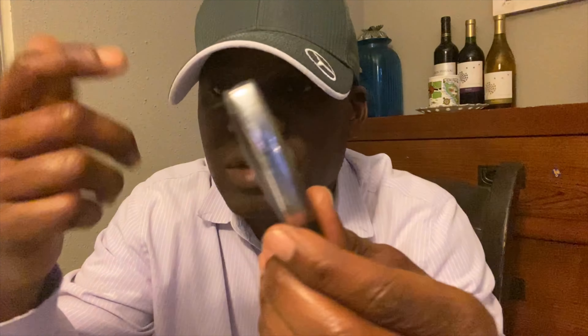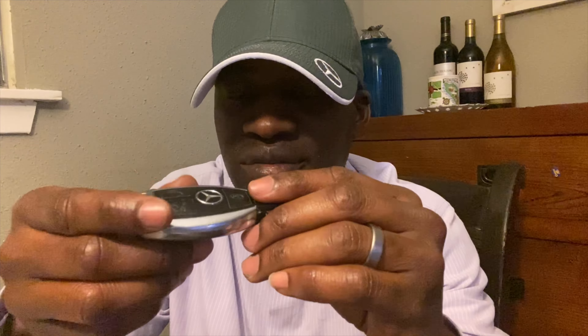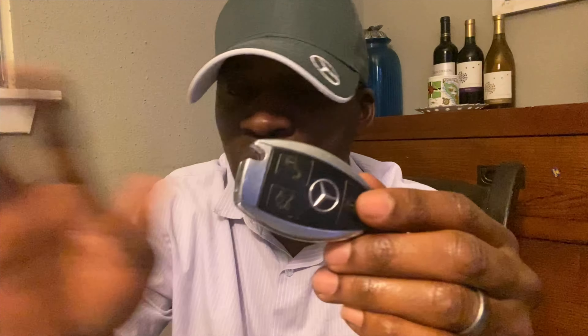So peel that off, put your batteries back in, and it just pops right back in the same way you took it out. That's it — simple and easy. Don't need to waste your money at a Mercedes store, you can do it yourself.